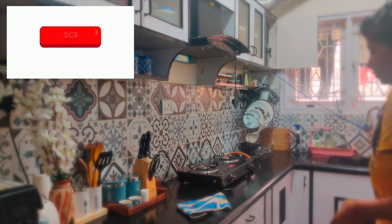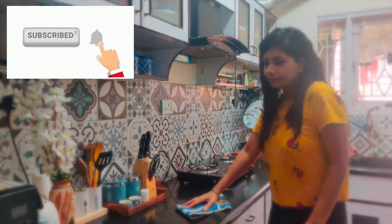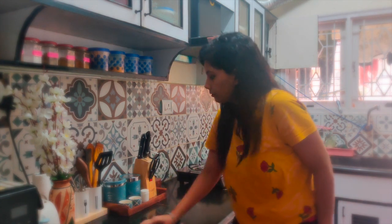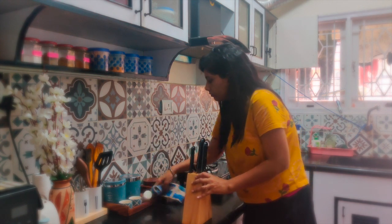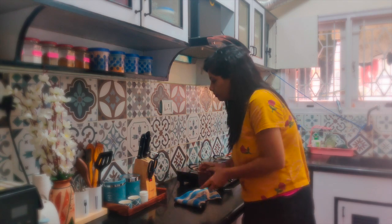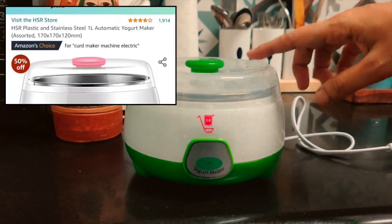Welcome back everyone. Today I bring to you another kitchen haul. As always, prices for the products will be given in the video and product links in the description box below. My focus has been to show you products which I personally use and feel are very useful in the kitchen. Having said that, let's start today's video.